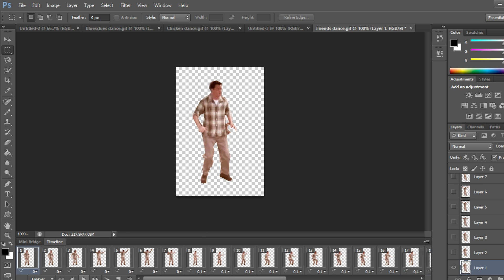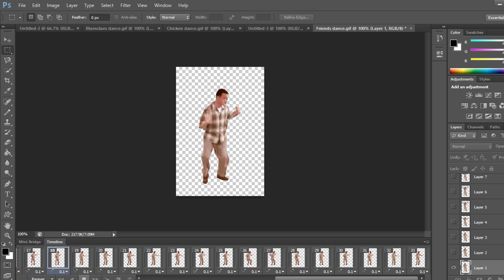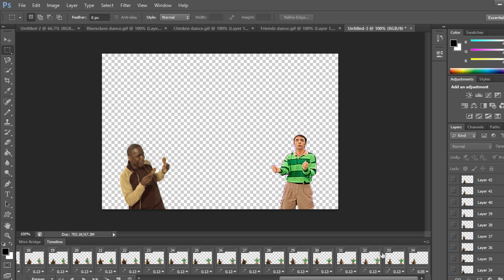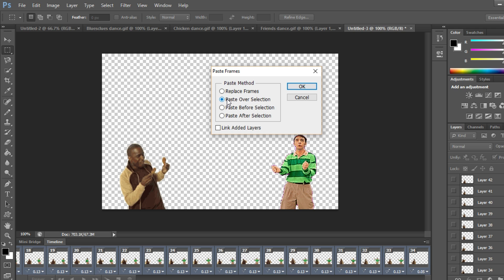The frames are added. Play it again — there's barely any discrepancy and it looks smooth. Now that this GIF has the same frame count as the others, select all frames just like before, copy frames, go to the second canvas, click the first frame, shift-left-click the last, and paste frames — then select Paste Over Selection.